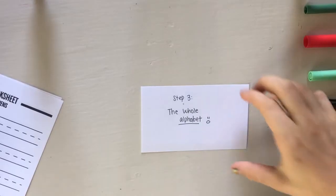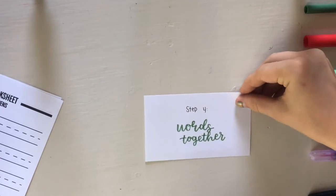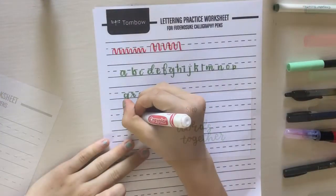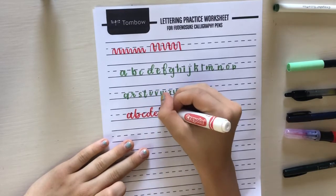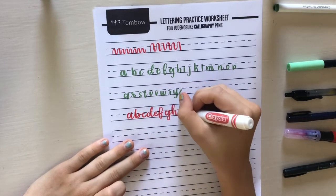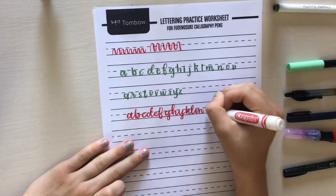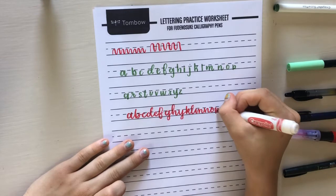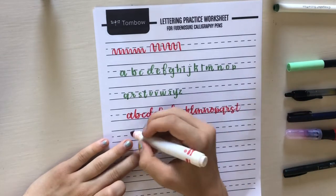The second-to-last step in practicing calligraphy is putting your words together. When you write letters individually it helps you with practicing the up and down strokes, but when you put them all together it's really hard. Make sure that you're practicing this in your free time so it will look better and you'll get better.